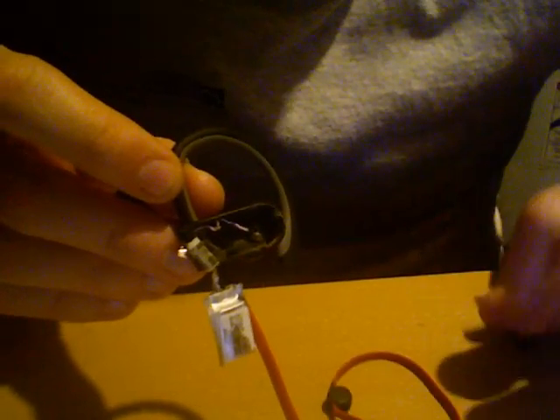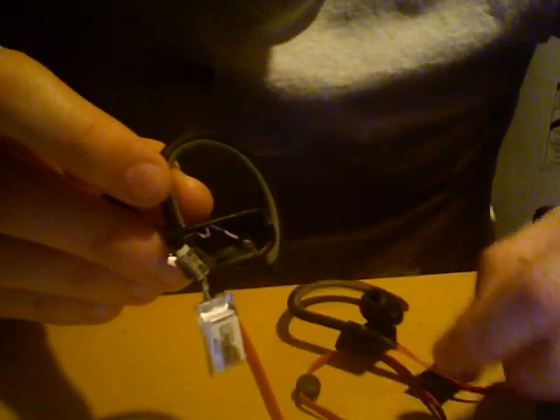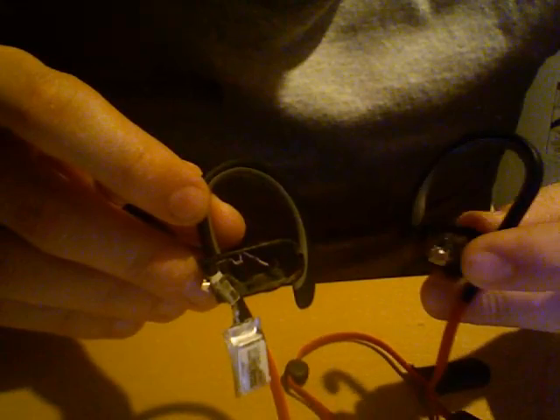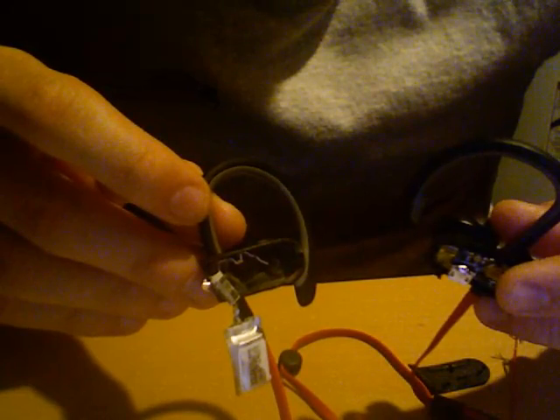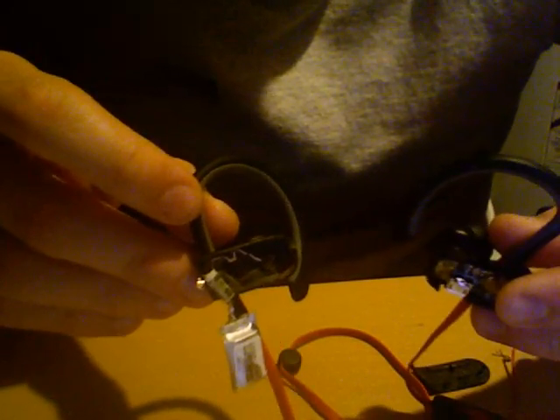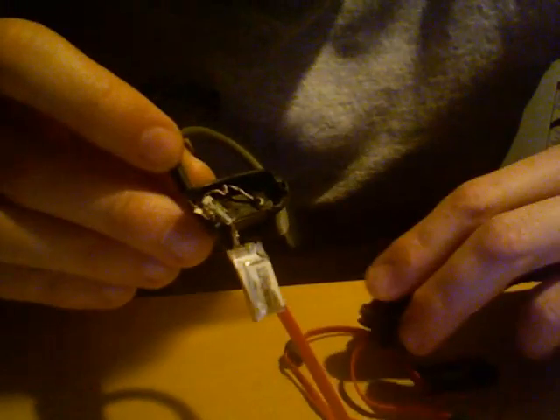I hope you have good luck fixing yours, because it's a shame to lose 200 bucks. These are supposed to be very good earphones — I really like Beats, I just wish they wouldn't fail like this. Alright, this was Daddy again from the Fixing Cave — see you guys.